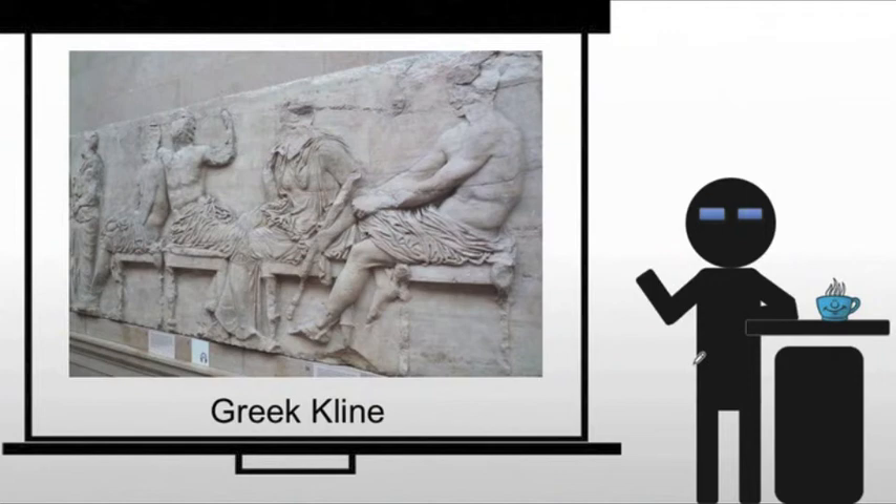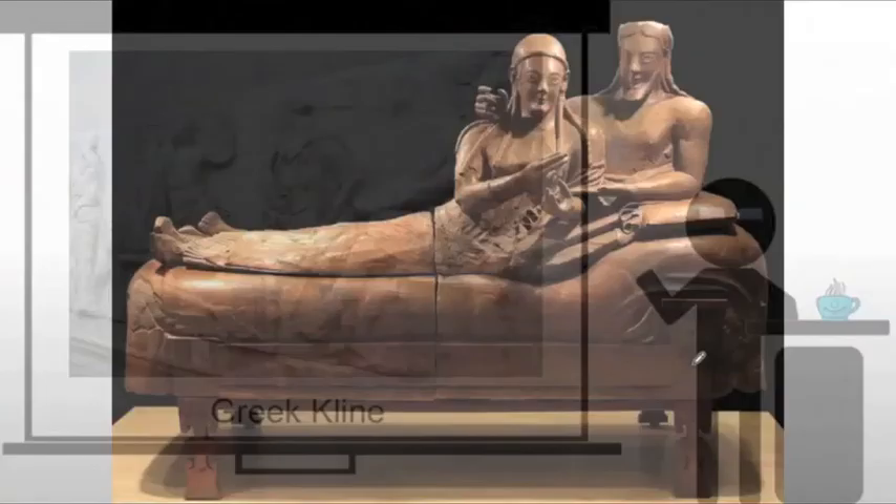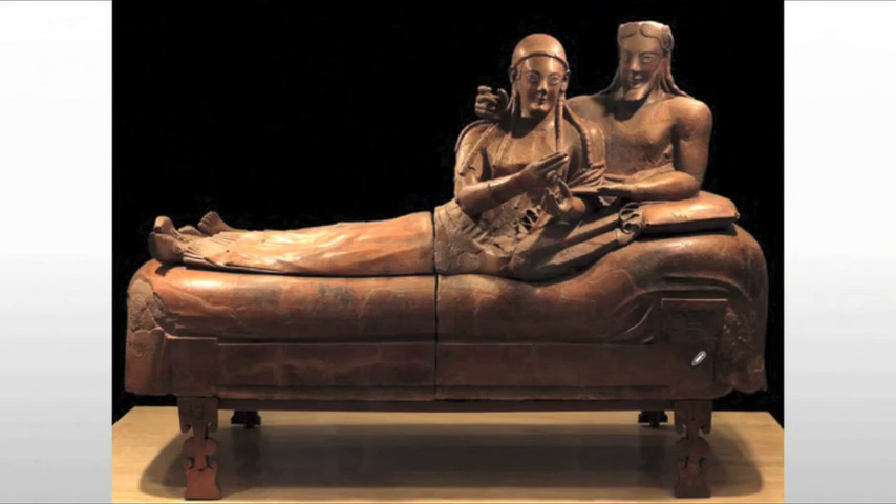We also have the Greek kline, which doubles as a banqueting couch and bed. We're actually looking at an Etruscan example here rather than a Greek one — the Etruscans were heavily influenced by the Greeks — but it gives you an idea of the form. You would typically have a couple of people on the kline, usually spouses or lovers, with one side raised and the whole thing raised up on very tall legs. In the Greek world, your spouse would often be off in the house, while the Etruscans tended to be a little more monogamous and romantic.